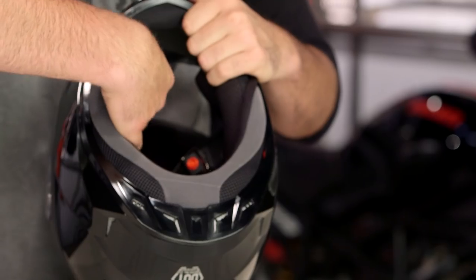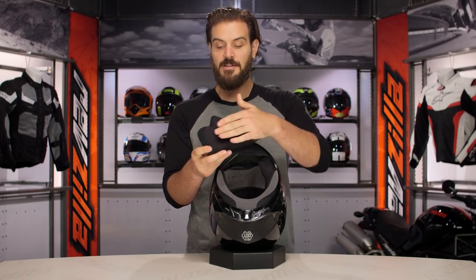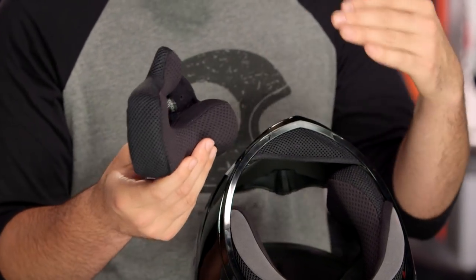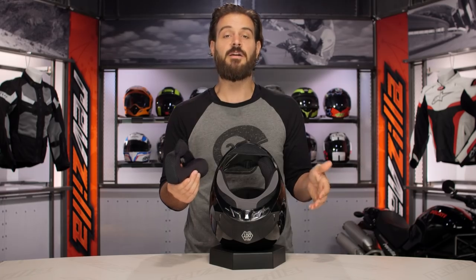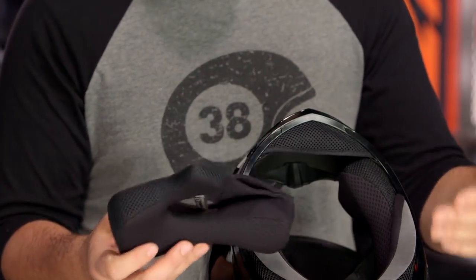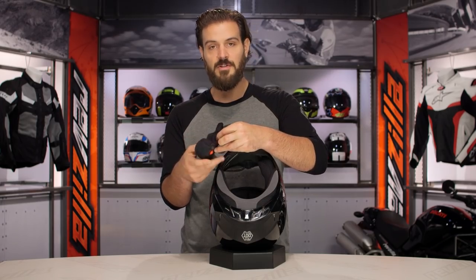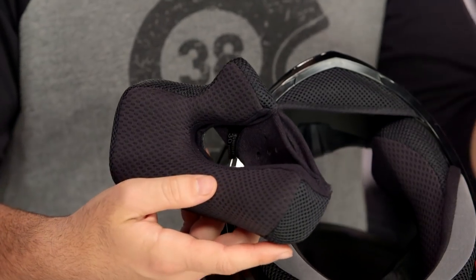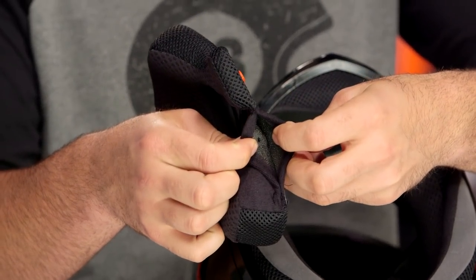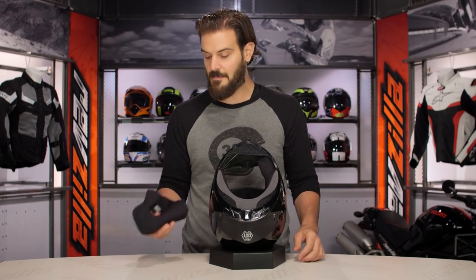When we get to the interior, pulling out one of the cheek pads, this is another area where you see the difference versus the FF88. With this, it's a simple sweat-wicking cheek pad — still has a nice contour to it, but it's not that spa soft design you would see with the FF88. This is really where you bump down to the $85 price point with the FF49. You will still get the speaker pockets with this, so if you want to install a comm system, you're going to have these little pockets worked into the cheek pads where you just slide the speaker right in there to listen to music or talk on the phone.